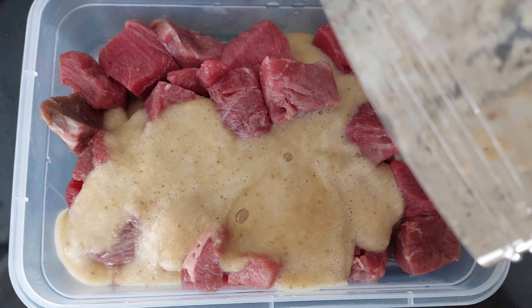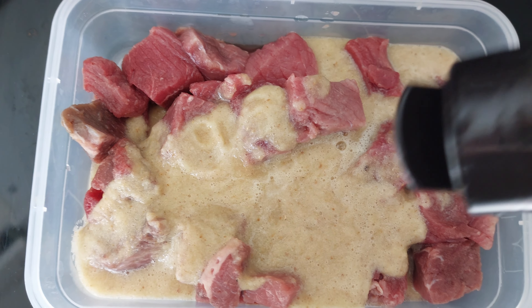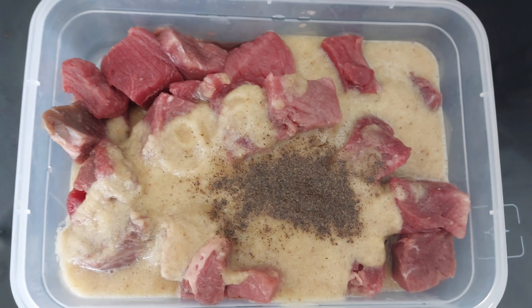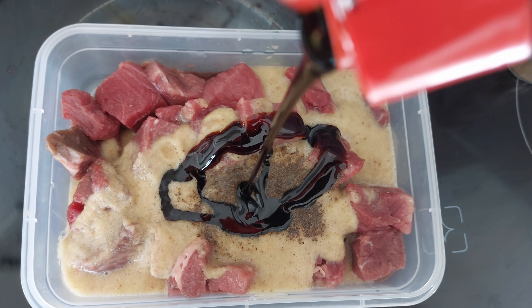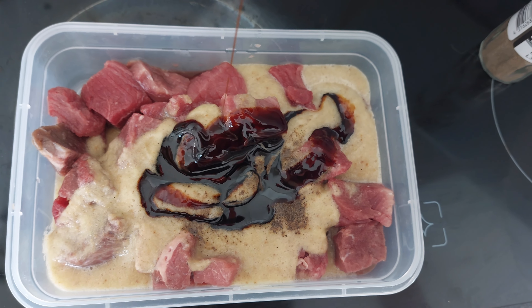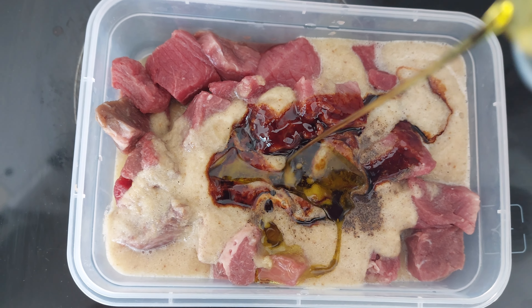We cut the beef however we'd like and then put the sauce in. I add some black pepper and sweet soya sauce. It's typical Indonesian — in Indonesia when you eat satay like this, we use a lot of sweet soya sauce. But if you don't like it, you can skip that part. Then we add oil.